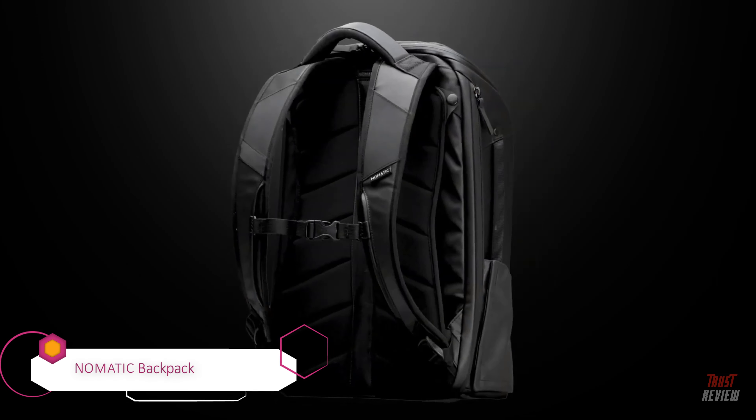It also has the ability to use as a media port, so if you have your media in there you also have an external piece here that your headphones can come in and out of. So if you're using your phone or your MP3 player, it can keep securely snug on the top of your bag for easy access.